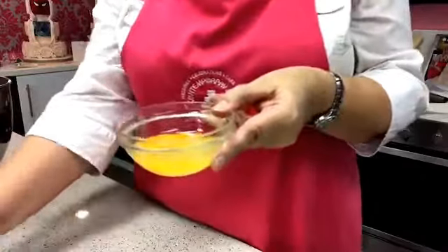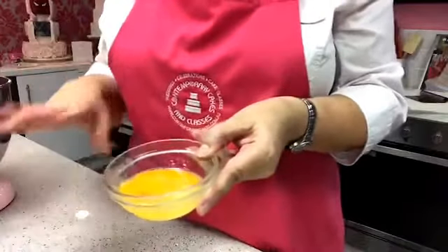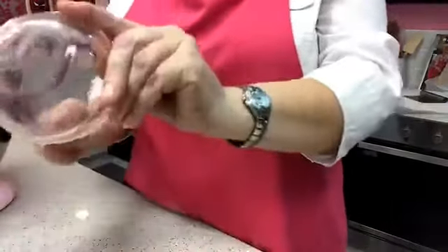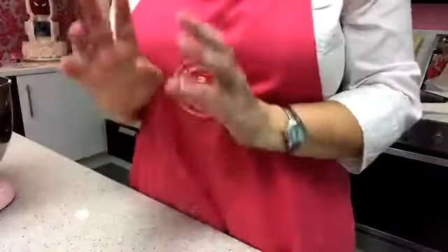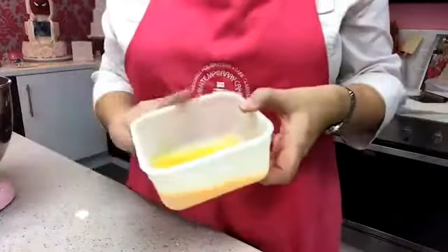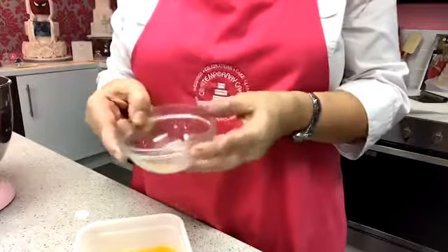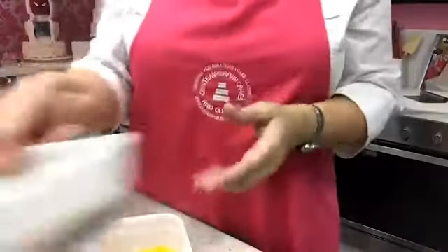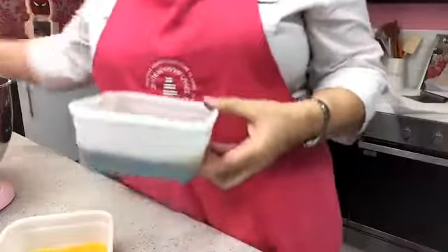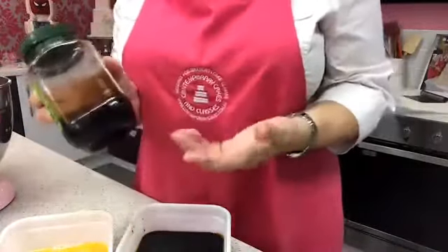We do not want to add a bad egg to the mixture, so I always crack eggs separately. These little glass dishes are available in most cookware stores. I've also got my dark treacle measured out — as mentioned, if you're in a cold country you can warm it under a hot tap or in a jug of warm water to loosen it.